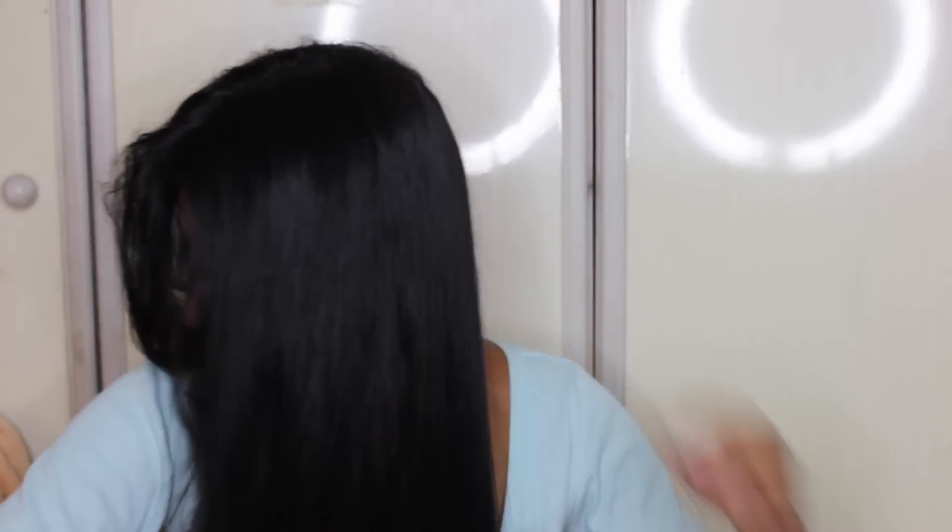And then you want to comb your hair through so you make sure there are no knots. So now that we have prepped the hair, what you need to do is tie your hair all the way to the top of your head in a ponytail like this.